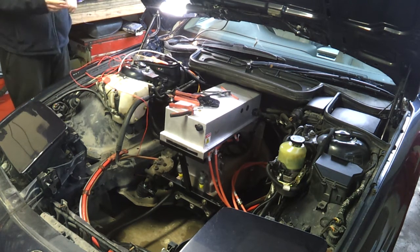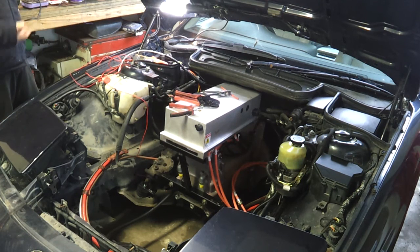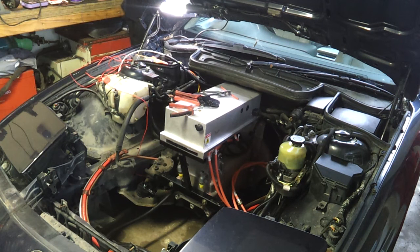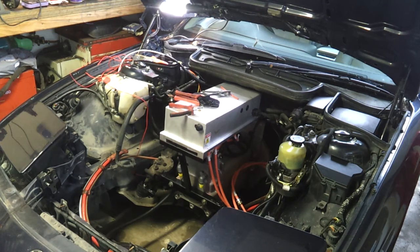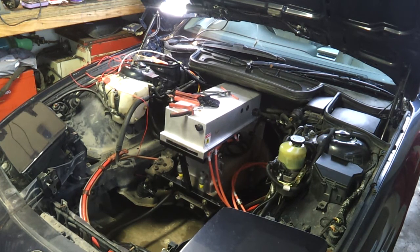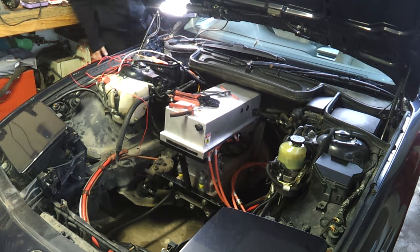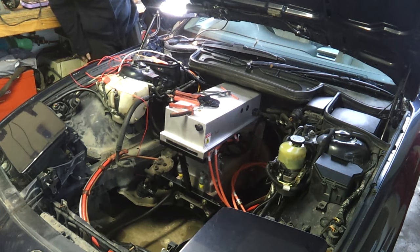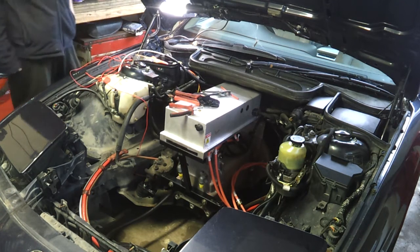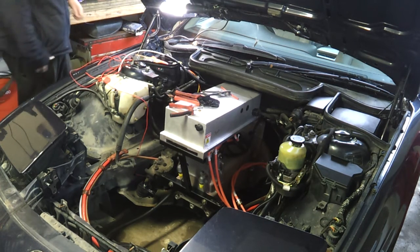The pump throttles up to meet the demand and then throttles back down when the demand goes away — quite impressed with that. Flicking the steering wheel, there's no resistance at all, it just moves perfectly. We drop back down to 7.5 amps, then 7.6 amps at idle. Key off.